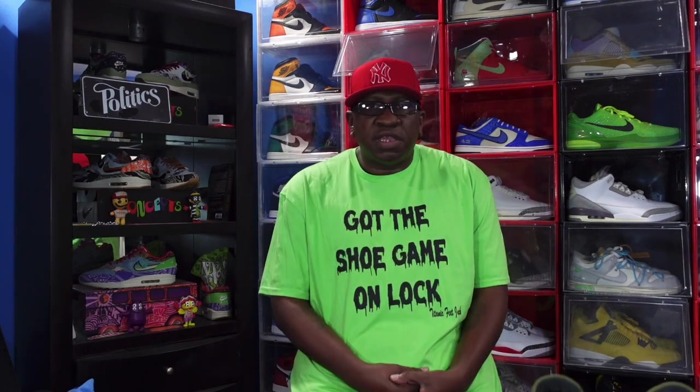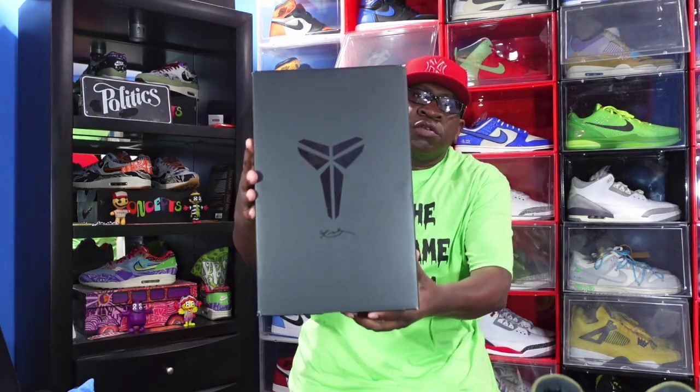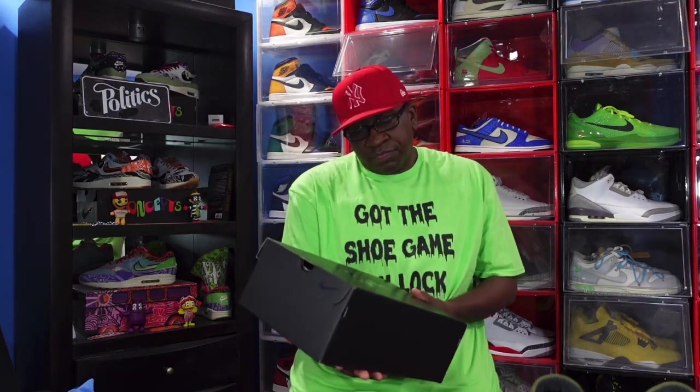Today we take a look at a sneaker that is highly anticipated — a lot of people want this sneaker. If I had to guess, about 75% of the people that want the sneaker wanted it for the wrong reasons, and the 25% which I fit into actually wanted it for the shoe itself because I genuinely like the sneaker, since I already have the opposite of it. Now let's further do — y'all see that box? Y'all see that logo? That Mamba logo. Kobe.